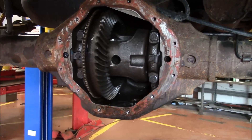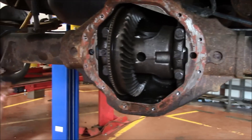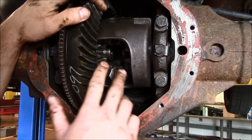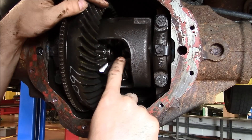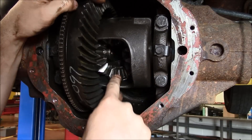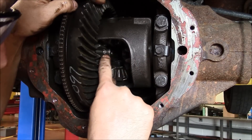Step six, we need to remove the axles. I'm going to spin the differential so that this window is up here, then push the axles in so the C-clips fall out. I want to point out a couple parts: we've got side gears and differential pinions. A lot of times you'll hear these called spider gears, but their technical name is differential pinions and side gears.